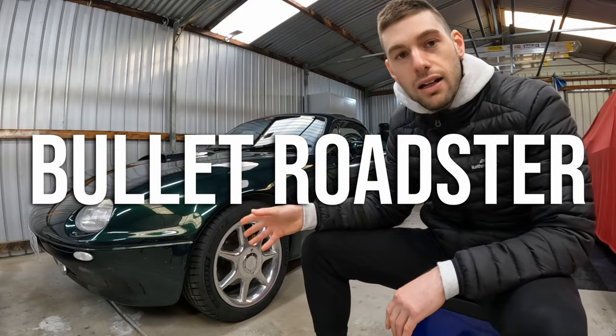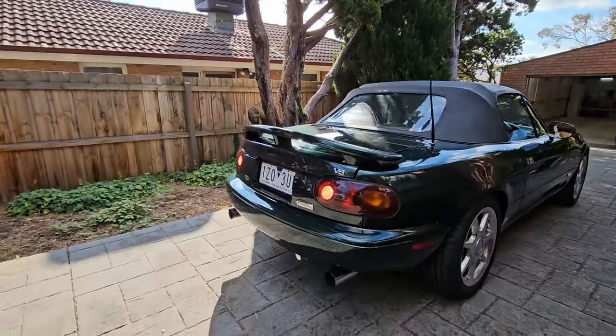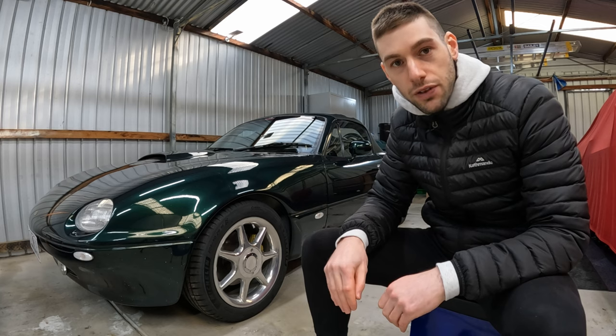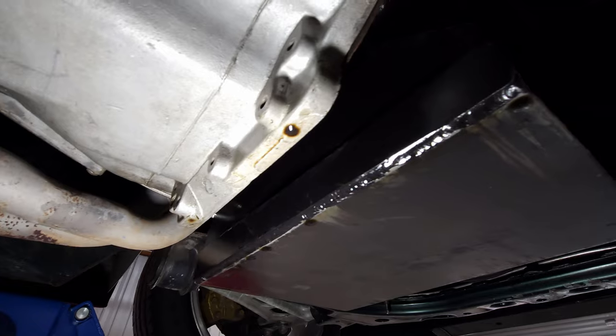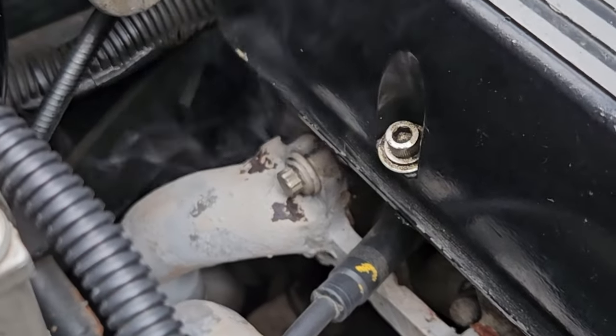I've got my Bullitt Roadster here — it hasn't been driven in a while. It's been at least a few months since I've driven it, since the very first video where I revealed this car. And there is a really good reason for that. Other than the oil leak and the vacuum leaks — things that I need to fix that are important —